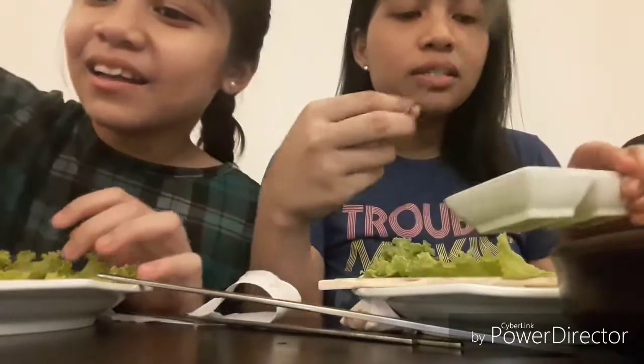Now let's add the paste. The paste. Then put it in the lettuce — put it on the lettuce. Then spread it. I can already smell it! Now let's add the garlic. Then let's spread it.